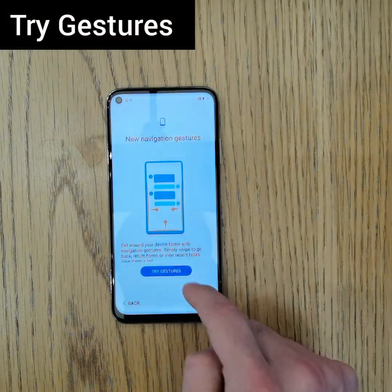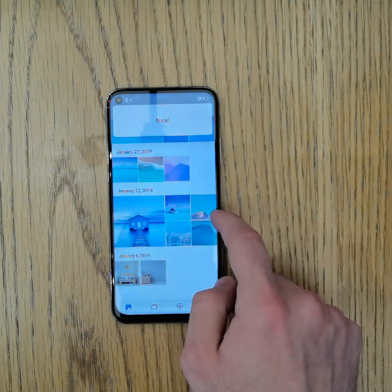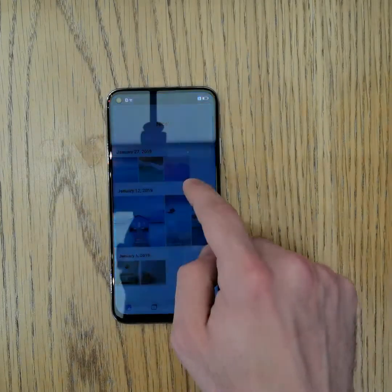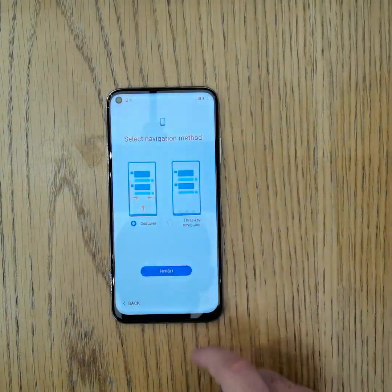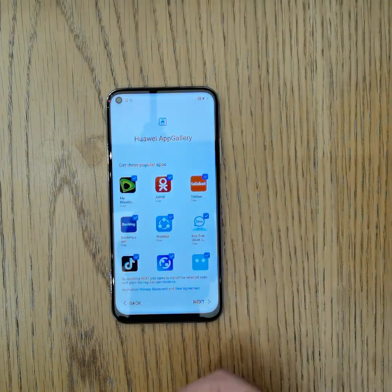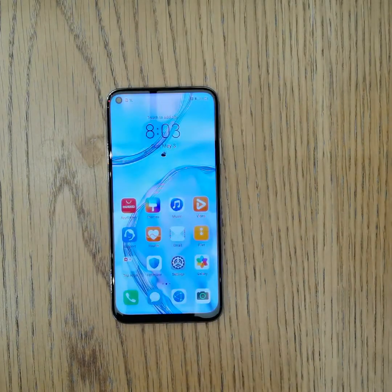We can try the gestures: if you swipe from the side, you can go back — and it works from the other side as well. Once done, press X and then Finish. The device is now giving you some suggested applications to install to make it more useful for you.